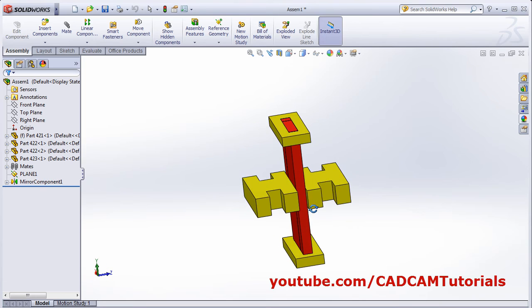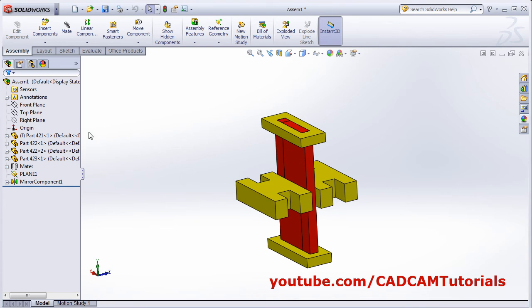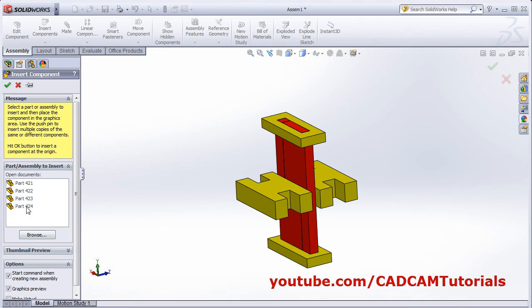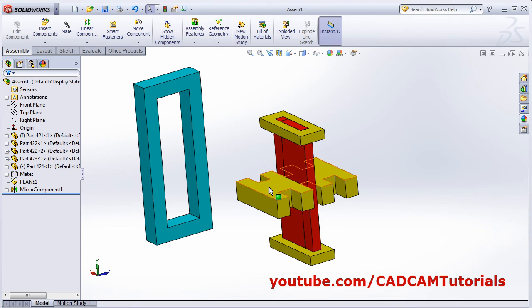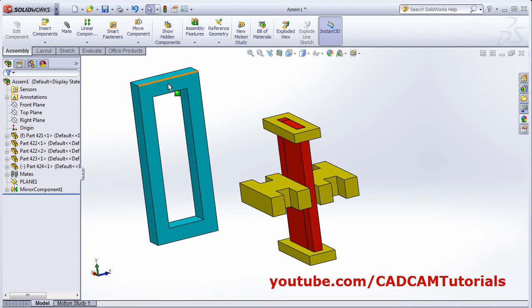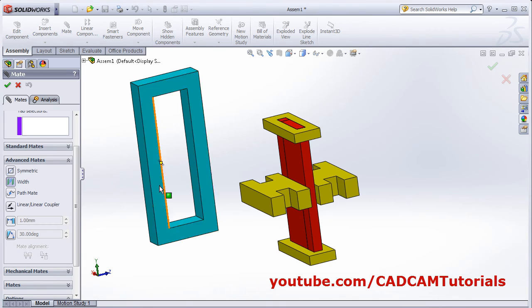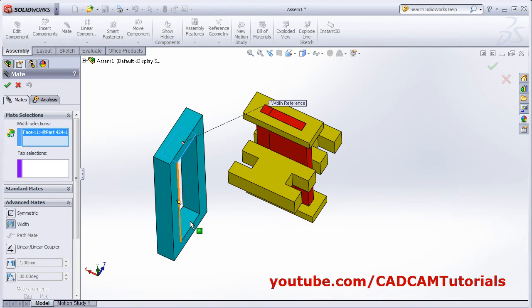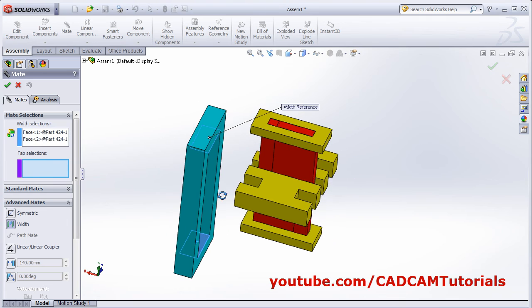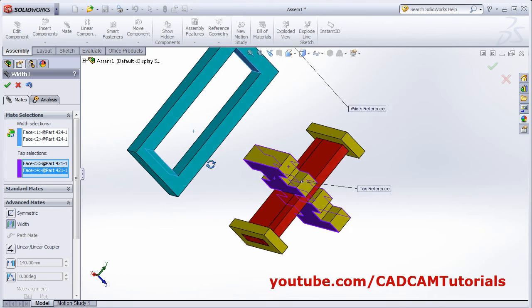The component is mirrored. And next will be this bigger part. Click on insert component, select this component. I need this part around this component — this part should be at the center of this component. For that we will apply width constraint. Click on mate, click on advance mate, select this width. First plane, second plane, and tab selection — this plane and this plane. So this part is aligned centrally with this part. OK.